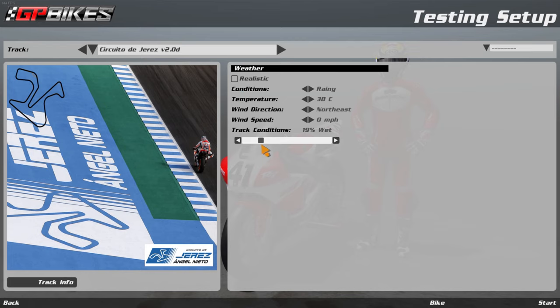I didn't realize until I started recording this that you actually have a slider for how wet you can make the track, so we're going to do it in stages — not go zero to 100. Zero is obviously dry, we're going to start at 10. We're not going to adjust the temperature that much because if we have cold tires we will crash. I've done a small bit of testing.